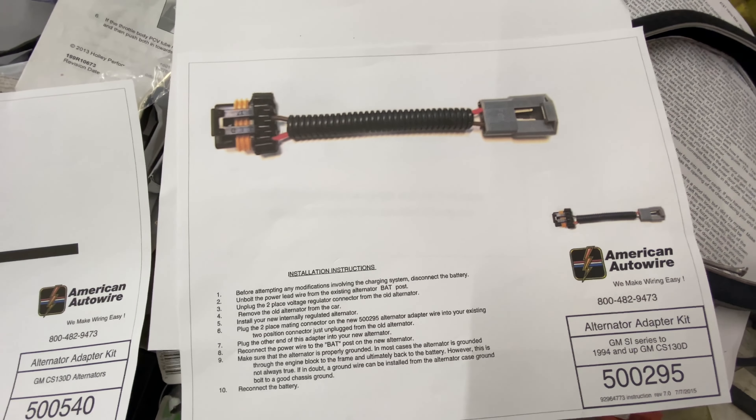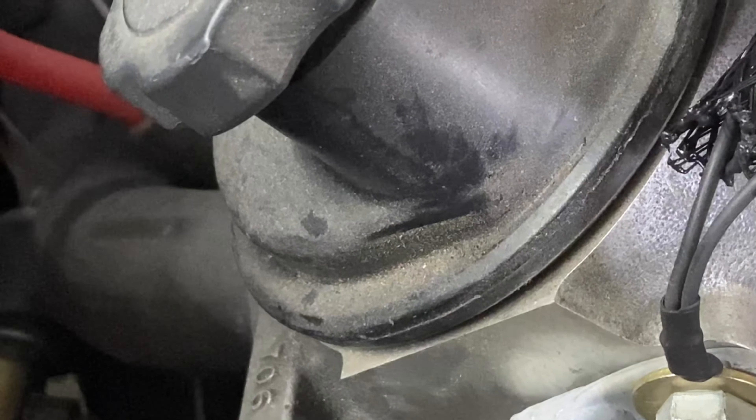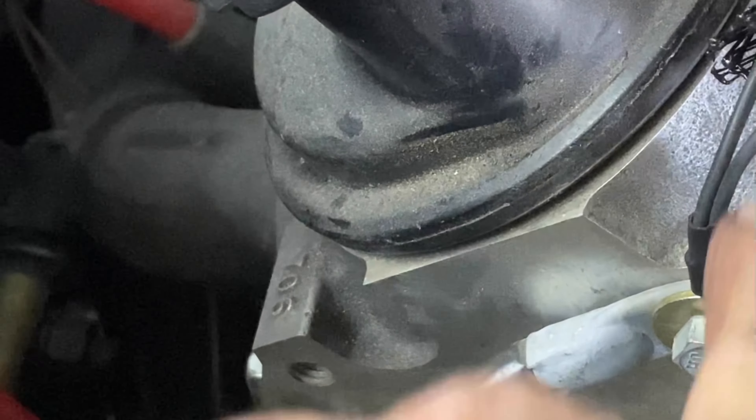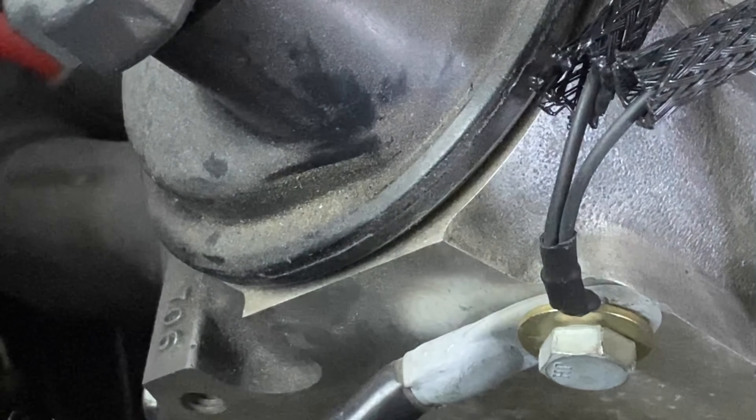The mega fuse is all done up tight. The coil grounds are all on properly now - on this side we've got the ground for the MSD box going to this cylinder head. You've got to have this to the negative battery ground, so it's right on the battery ground there. Here's the other ground for the other coil pack down here - it's got sheathing on it as well to protect it. All the sheathing is done everywhere.